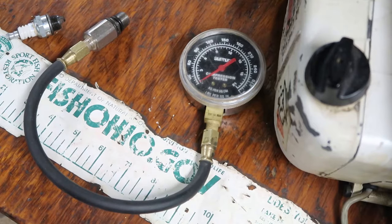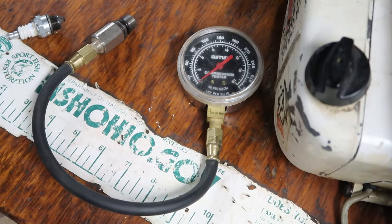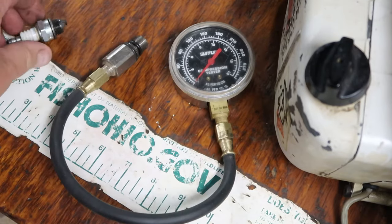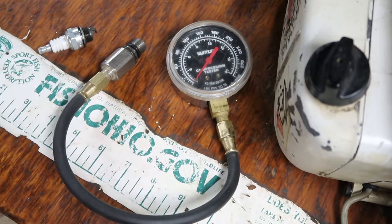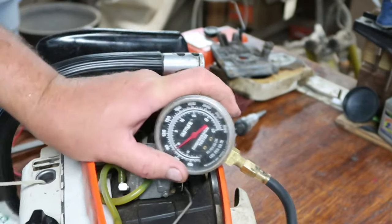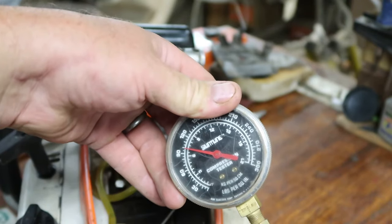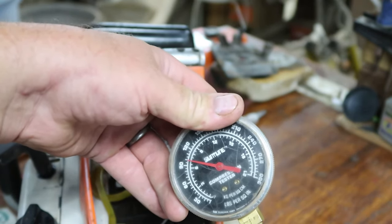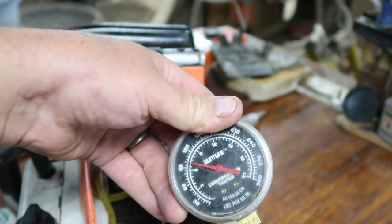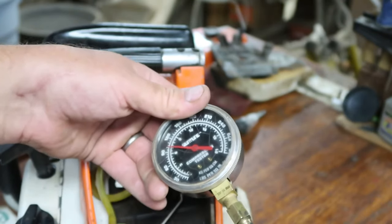To test compression, I use a compression tester — you can get these at auto parts stores. The end goes into the spark plug hole, so you just screw that in and pull the cord a couple of times to get a reading. After a couple of pulls, the reading is about 100, and that's a good number for small engines — anything at least 90 up to 115 or so. If you got 100, you've got good compression.